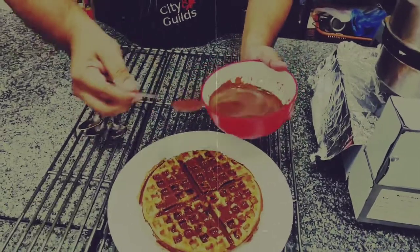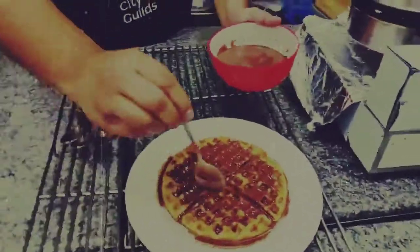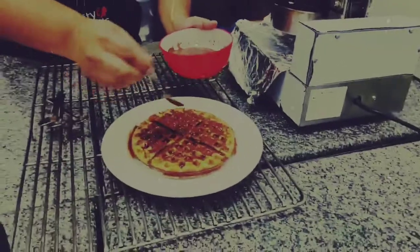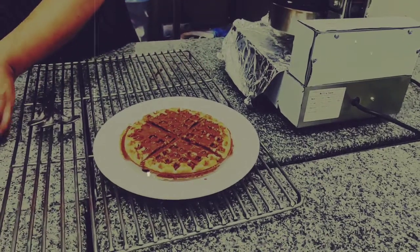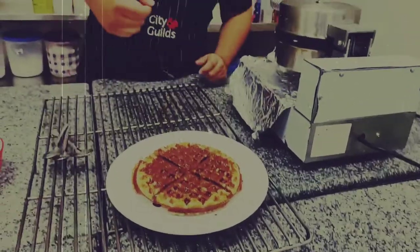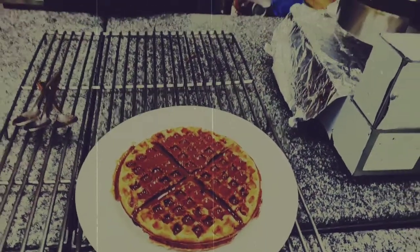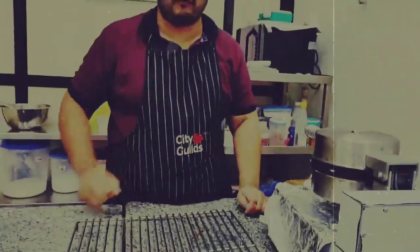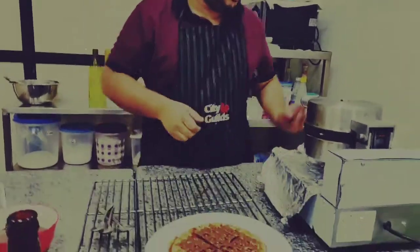I know many of you don't know how to make ice cream at home — we will be covering that in one of the future sessions. But for those who don't, I have a very simple solution: just put a choco bar on top. We will be showing those pictures after — we will be doing the choco bar waffle as well. So that is just a simple waffle with the choco bar on top — quite simple.